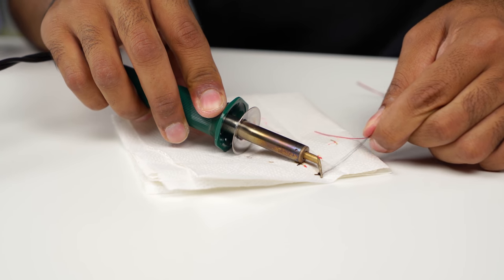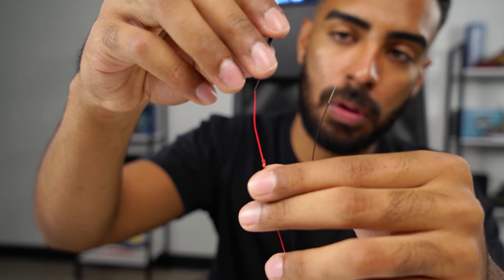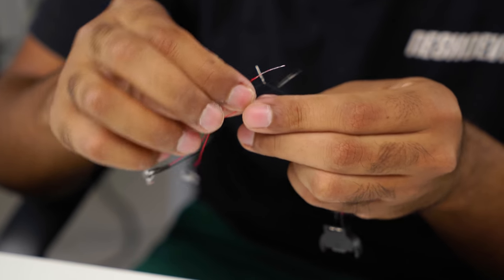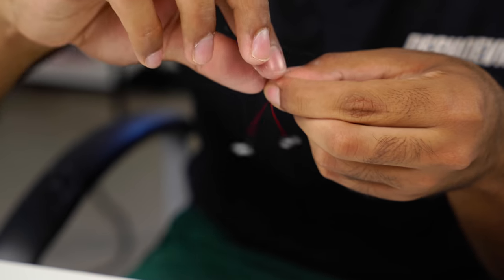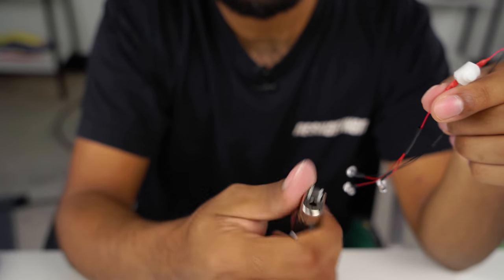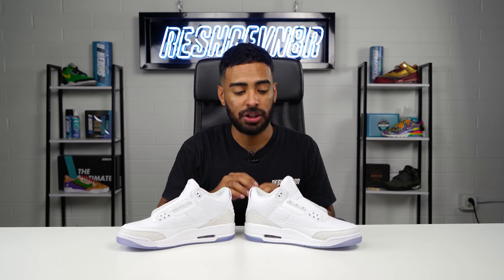Next step is to expose the wire using a wood burner — make sure to do this on top of a piece of paper towel. Now we grab our coin cell holder and switch, our shrink tube, and simply put it on each wire. Then grab the rest of the LEDs and start twisting them together: red with red, black with black. Move the shrink tube to cover up the exposed wire, then use a lighter to melt the shrink tube. Grab the battery and place it inside the coin cell holder. The lights work really well — they look amazing. Now let's put these lights inside the shoe, popping the little lights inside the holes. The coin cell holder and switch are going to be tucked inside the sock liner. All done installing the LED lights on both shoes.